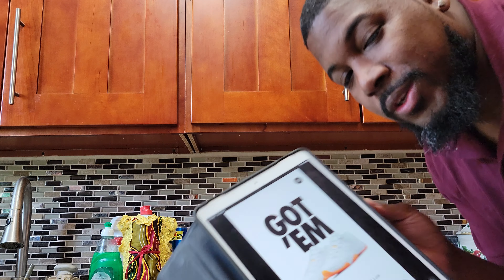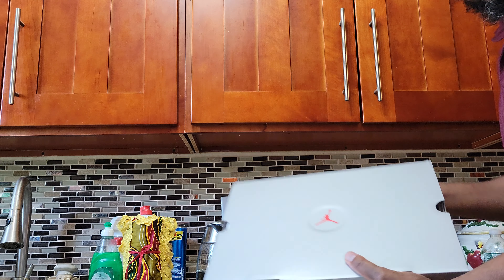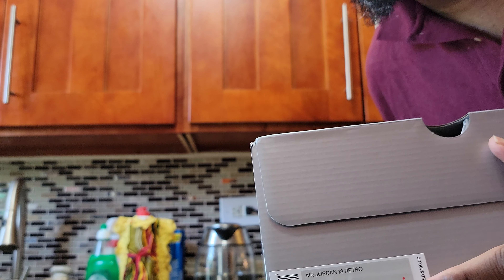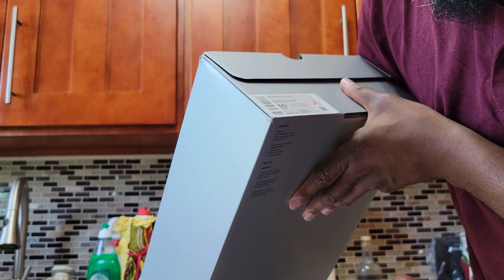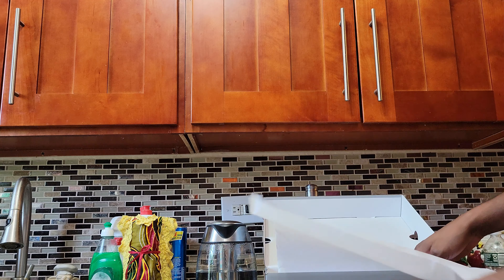I'll be providing you guys with a video once those come in, so maybe by Monday or Tuesday — stay tuned. Now I'm gonna focus on this. The label reads size 11 and a half. I went for what I'd call a unicorn size — a unicorn would be like a 12 and a half, but I got lucky with an 11 and a half. Colorway: Gym Red, Black, Flint Gray, White.